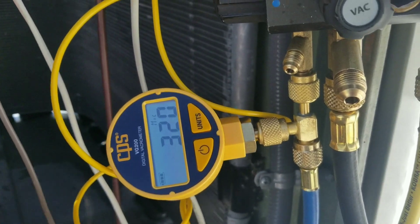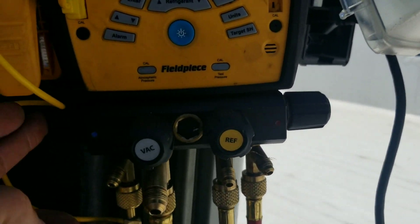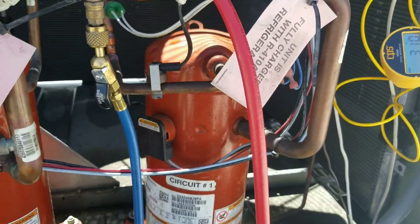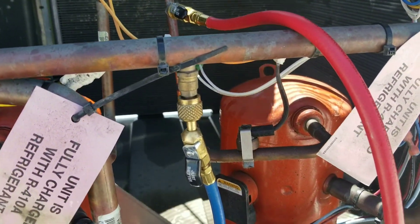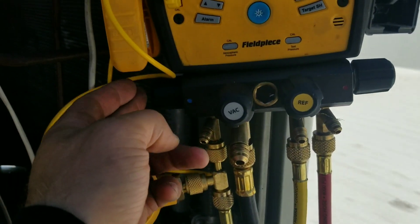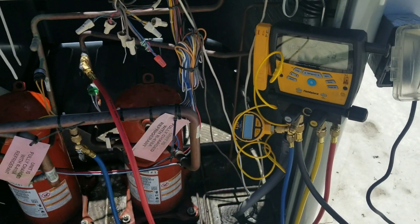Hey guys, so we're down to about 320 microns. I know I got my micron gauge connected to my manifold set, but what I do is I keep my low side blocked off at the manifold set, and once I get under about 500 microns I'll close off the low side. I really just pull through the high side — I know I'm working against restrictions like the TXV, even though it's going to be open, and through my hoses. I don't have my core removal tools on right now. So what I do is block off the low side, which makes it the furthest point from my vacuum pump at this time. Alright, we're going to charge it up and get back at it.